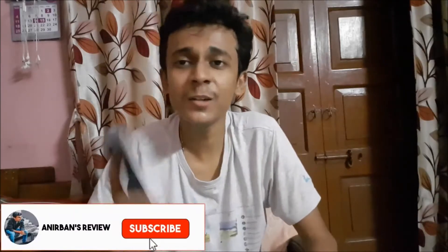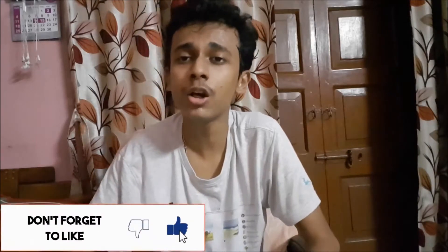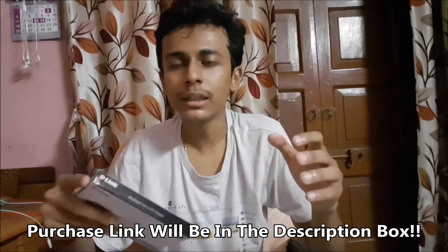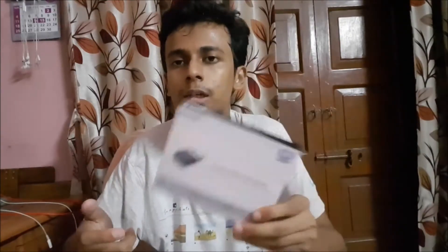Hey guys, it's me Anirban, back with another brand new video on my channel. In this video I will show you the unboxing of this D-Link Wireless N Nano USB Adapter. This adapter is used to make your desktop or laptop connect to Wi-Fi. Sometimes desktops don't come with built-in Wi-Fi support, so you need to purchase this kind of USB nano adapter.